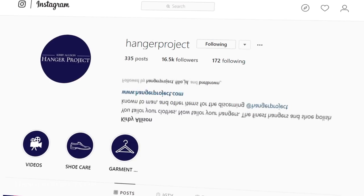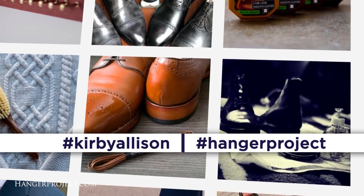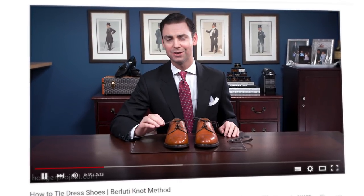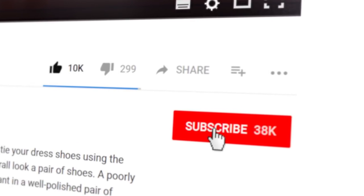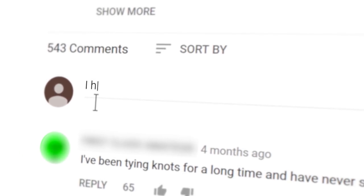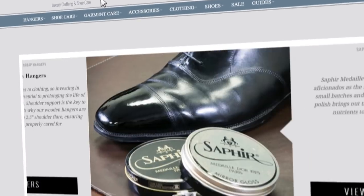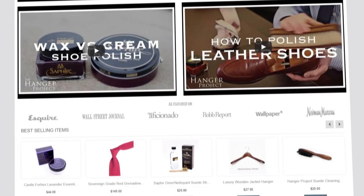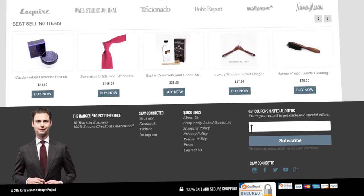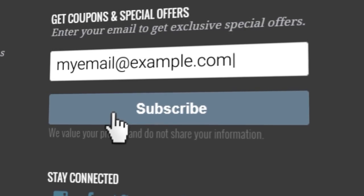If you have an exceptionally beautiful pair of Allen Edmonds Park Avenues, please post a picture on Instagram and hashtag us with #KirbyAllison or #HangerProject — we'd love to see you share your shine. If you enjoyed this video, give us a thumbs up and subscribe to our channel, clicking the bell to turn on notifications. Please visit hangerproject.com where we have the largest, most comprehensive collection of luxury garment care and shoe care accessories in the world, and subscribe to our newsletter to receive notifications of new product launches, promotions, and a weekly digest of our YouTube videos. I'm Kirby Allison and we love to help the well-dressed acquire and care for their wardrobes — thanks for joining me.